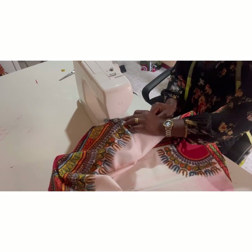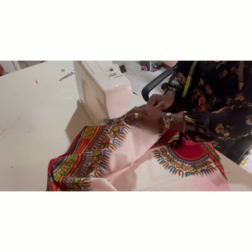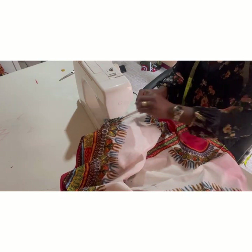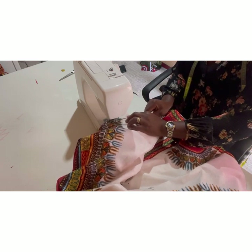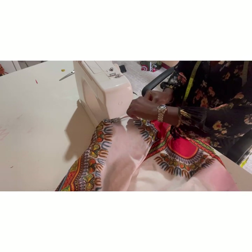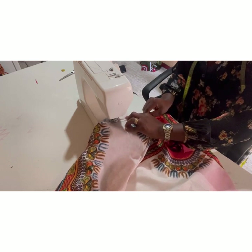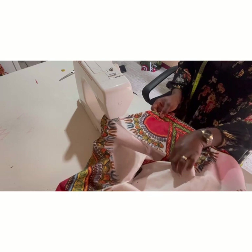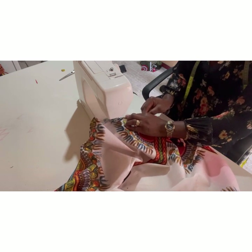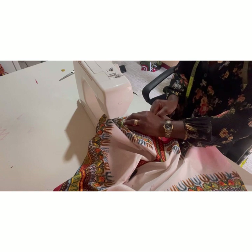I'm going to keep folding — you just do it systematically. You fold again. As you can see, this is the inside of the fabric, so I'm folding from the outer part over the inner part. You just keep at it, making sure your fold stays consistent. I don't go too near to the end — I give myself enough room to be able to fold.